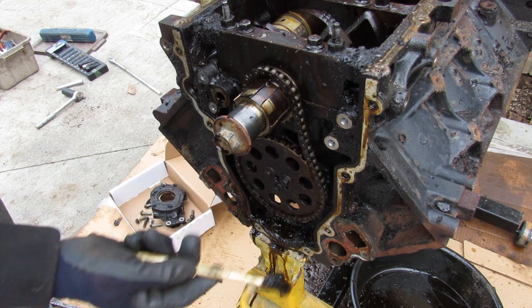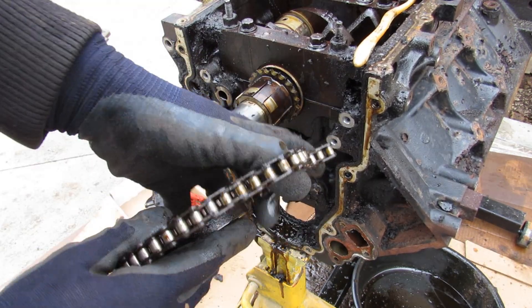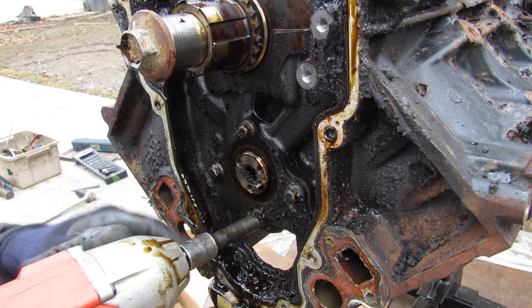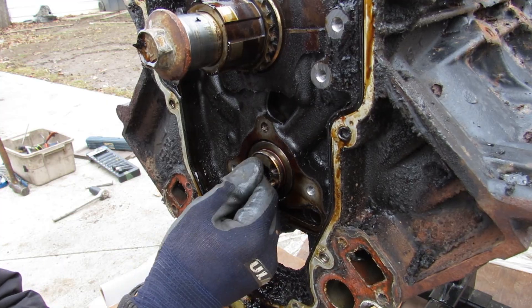Behind the oil pump we have this timing chain. Surprisingly, I don't see any chain tensioners. Popping off these 10mm bolts, I remove the pulley and then the chain — it kind of looks like a bicycle chain.